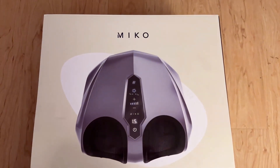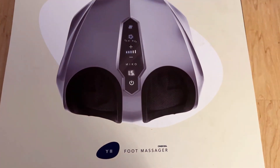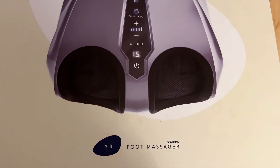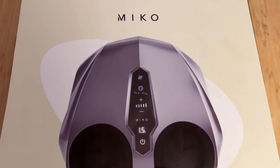Hey guys, how's everybody doing? Kara here with another review. I had been wanting a foot massager for a very, very long time, and I decided to splurge and buy this one from Miko.